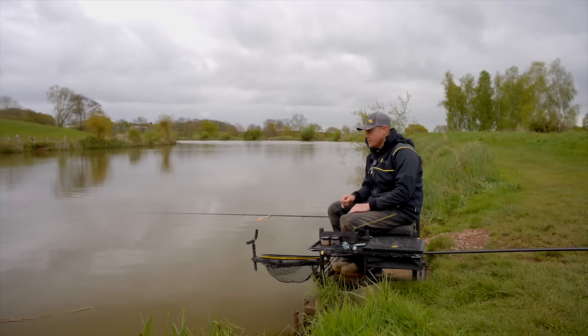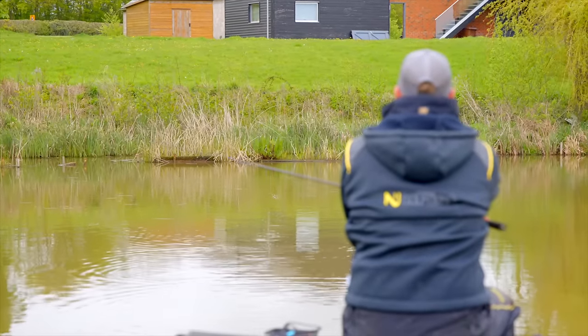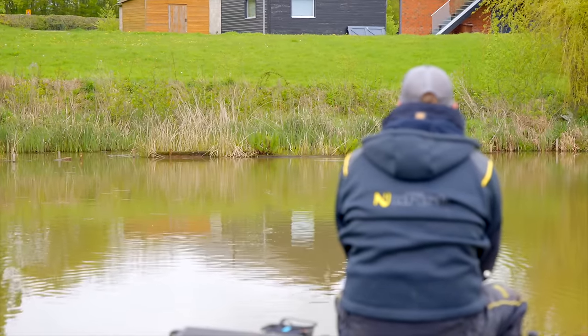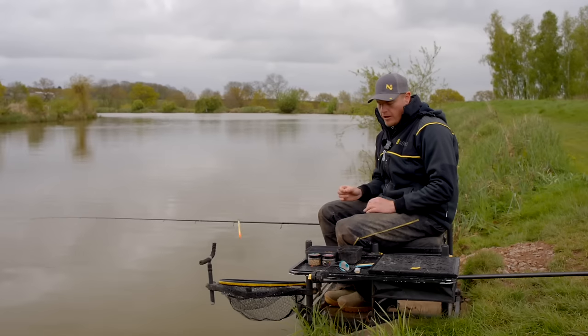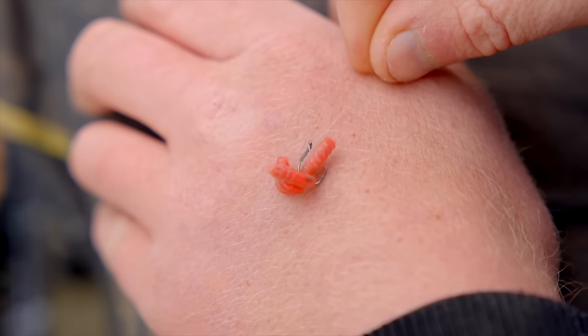So enough of the talking, let's do some fishing. We're going to be chucking up to a feature today and I know where I'm chucking is probably three to four foot deep. So I'm going to start about two foot deep — I think that's a nice starting point. If they miss a few bites we can come shallower; if they're not getting bites we can go deeper. Hook bait wise, I'm going to start off with four red maggots today because it's really cold, and just see how it goes.